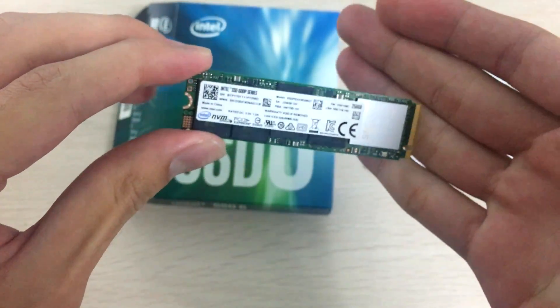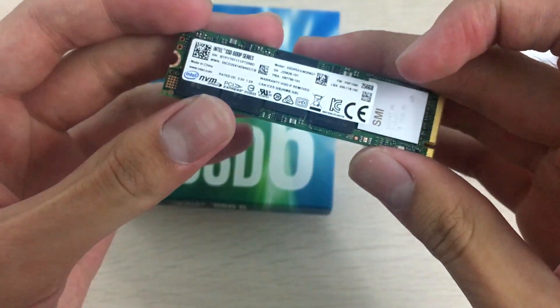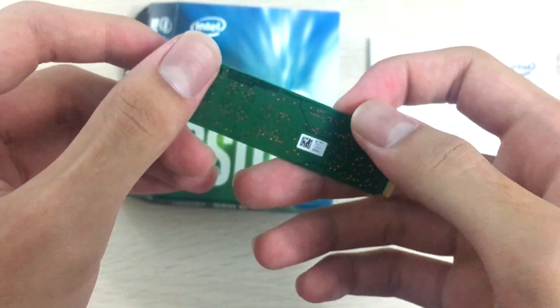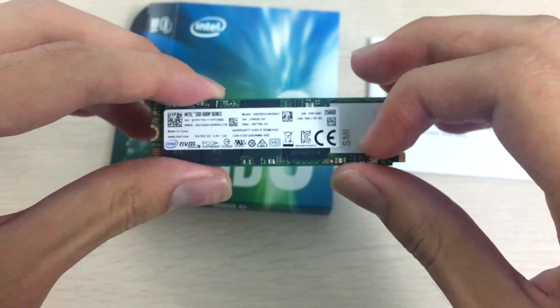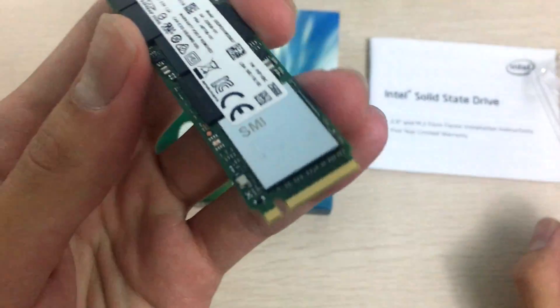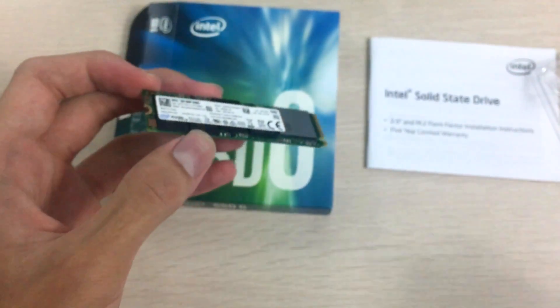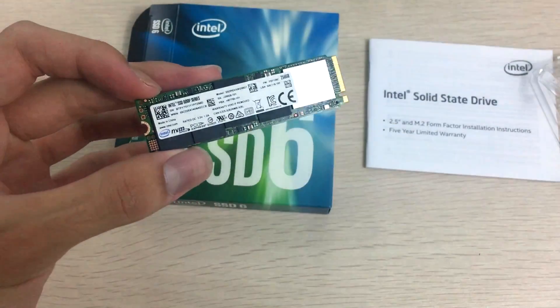It has four NAND chips on one side, three NAND chips and one DDR3 RAM chip on the other, and the controller sits under the heat spreader. That actually looks pretty cool compared to the usual bare silicon.